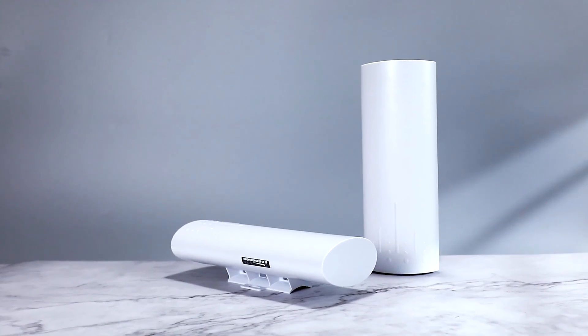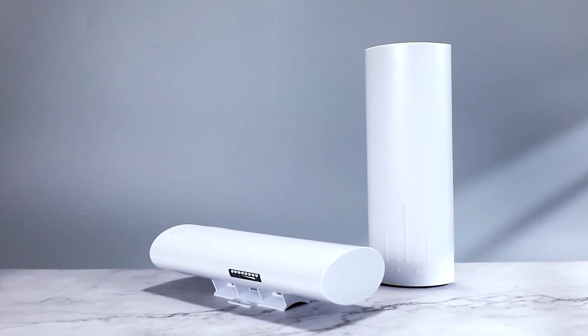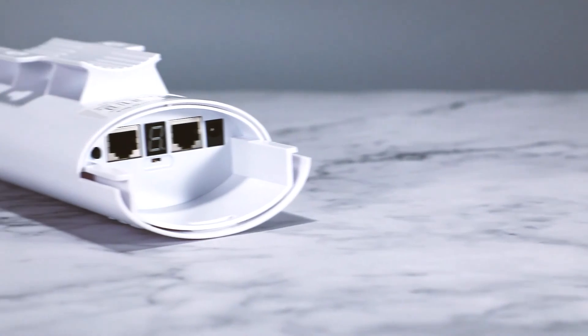In my house where I live I have constant issues with Wi-Fi coverage, so when UV got in touch with us and gave us the opportunity to try out their long distance wireless bridge, I was quite literally ecstatic.